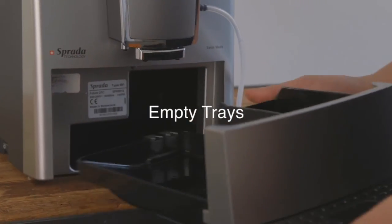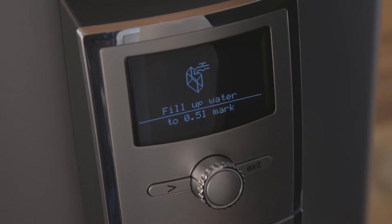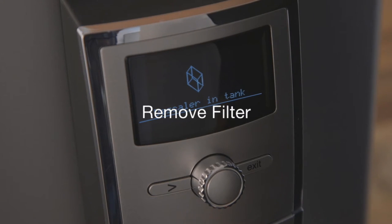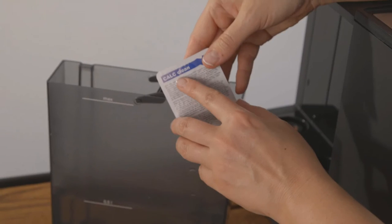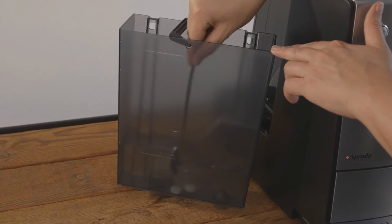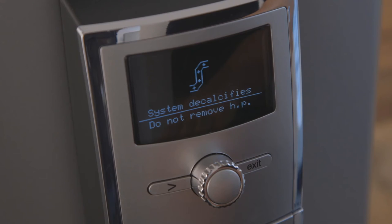Empty trays when prompted. When prompted to add anti-calc to 500 millilitres of water, remove the water filter if applicable, and fill the tank with 500 millilitres of hot water. Dissolve one to two Sprada descaling tablets into the water. Stir to speed up the dissolving process. Replace the tank and press the knob to confirm.